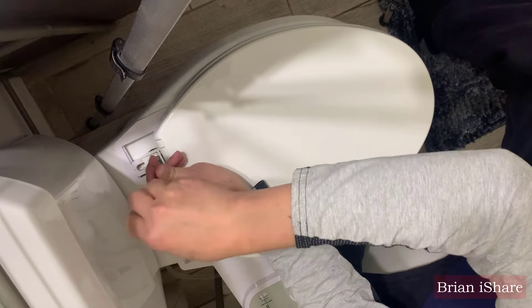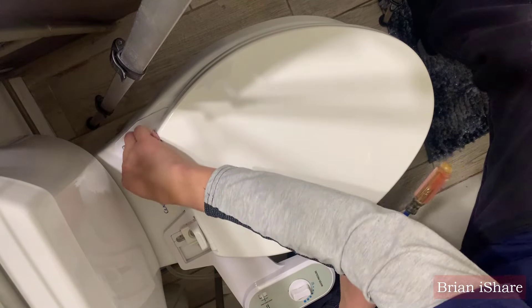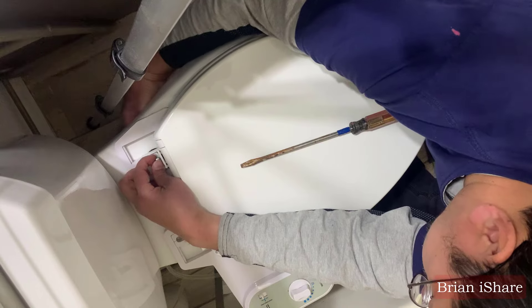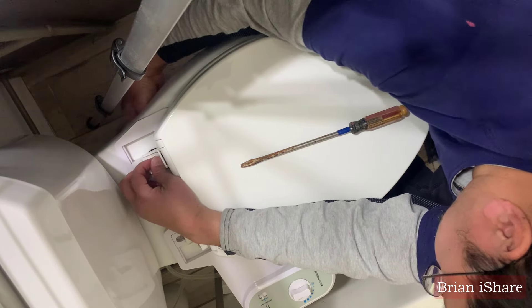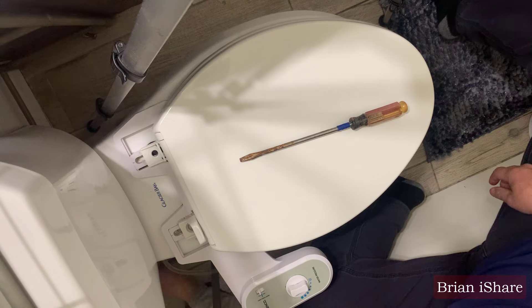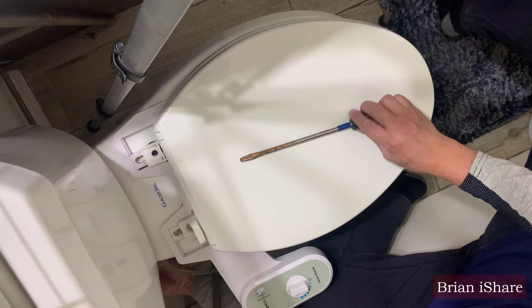But as time went on, reality hit us harder than a cold toilet seat on a winter morning. Cleaning became more challenging than understanding why your GPS takes scenic routes. Despite our efforts, an unpleasant odor persisted in our bathroom. Then came the pivotal moment — we decided to disassemble the bidet. It felt more like uncovering hidden dirt than discovering treasure, turning our bathroom into a bit of a mess. With three energetic kids, the inside resembled a swamp.